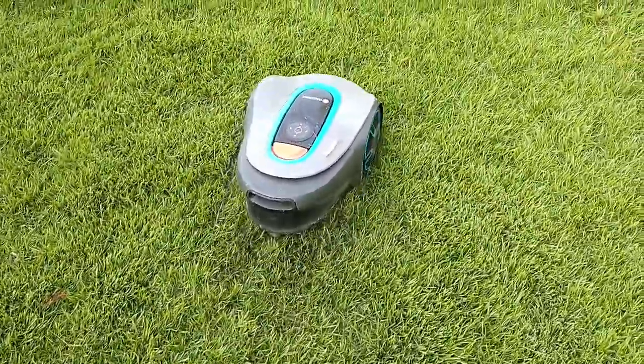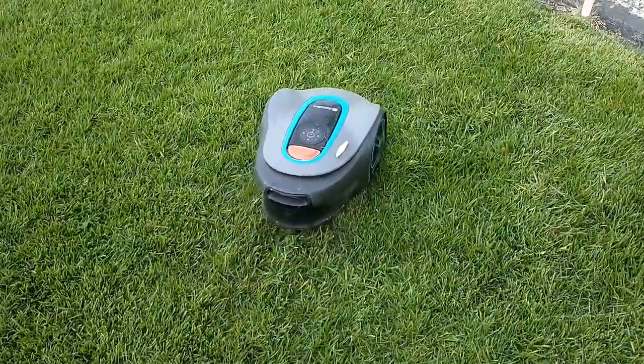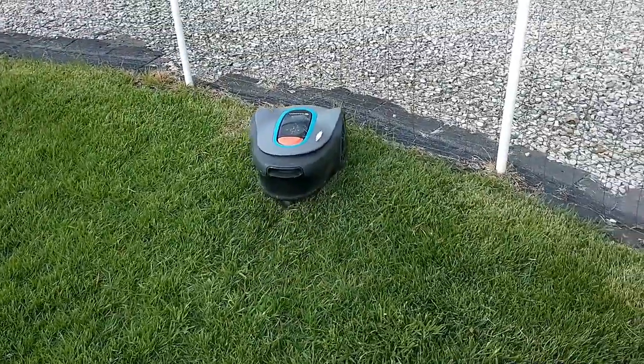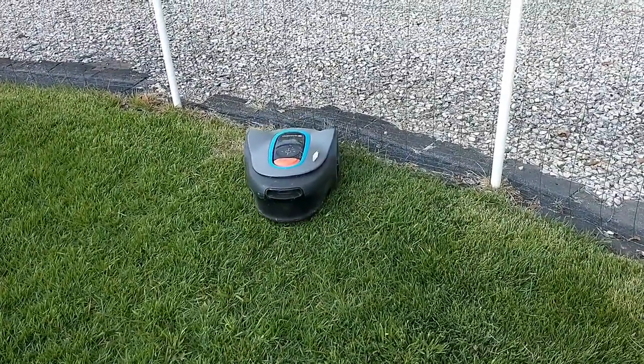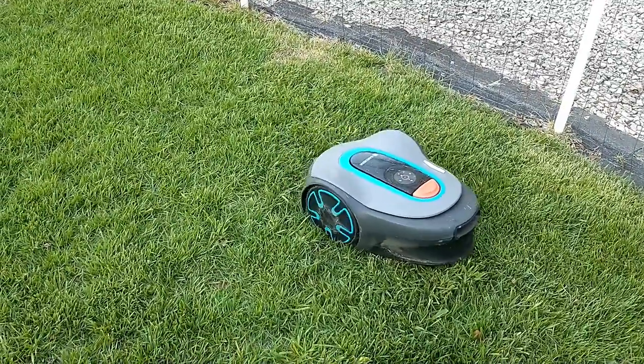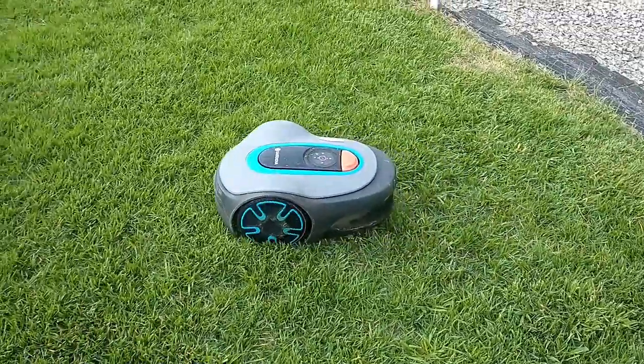They actually recommend the best thing you can do is to dig a small trench — you might be able to use an edger or a shovel — and to actually put the wire underground. That will ensure it doesn't get run over by the mower, because it sometimes will do that. It's not as smart as you might think it would be, but it does work well.